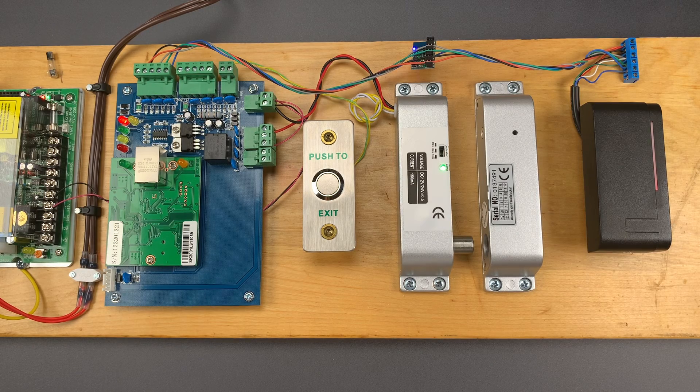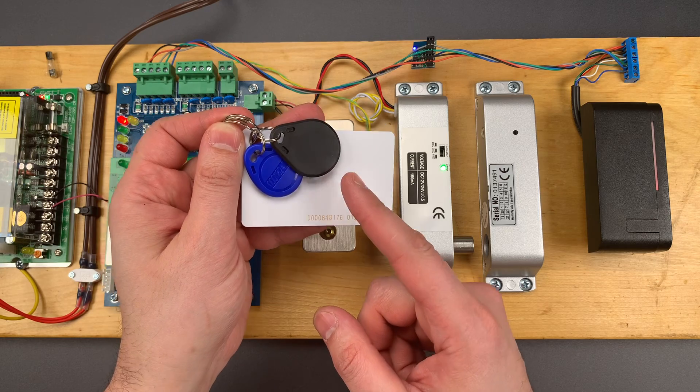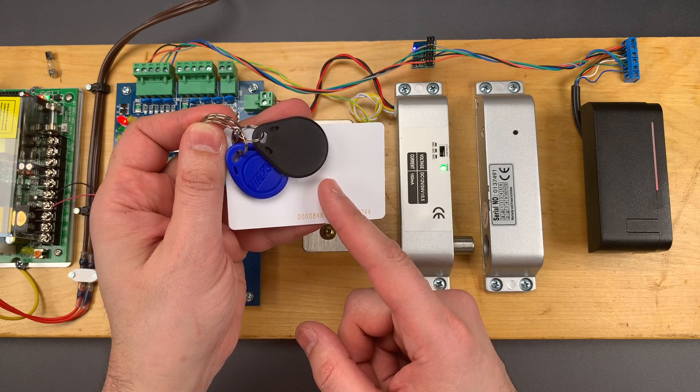This is the Lockpicking Lawyer and today I'm going to show you a device well known to security professionals that can read the information off your access control badges while they're still in your pocket. We're also going to talk about how to defend against it.